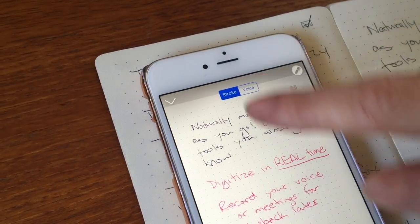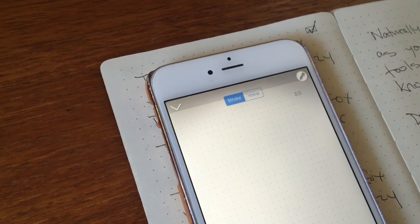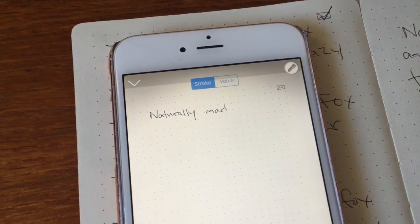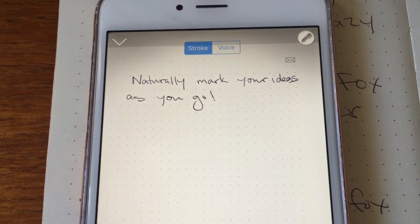Can't quite remember how you got to that great idea in the meeting? Well, there's another really cool feature of the Smart Writing Set that actually allows you to go back and play back how your notes were made in real time.